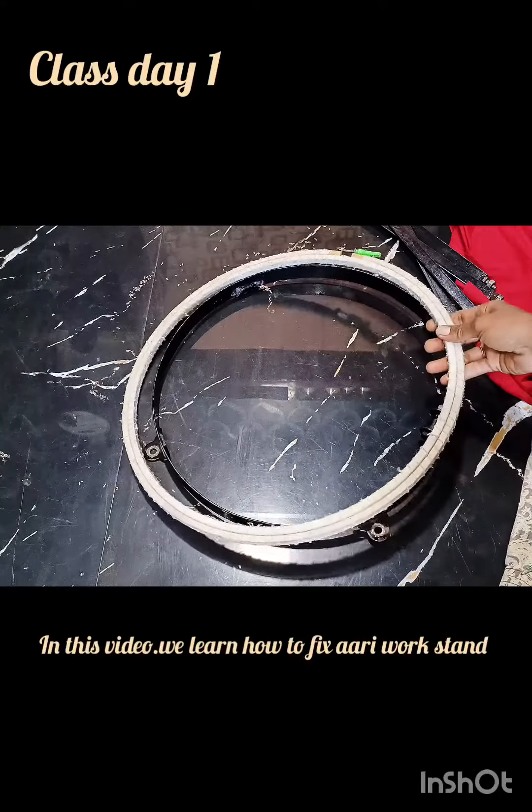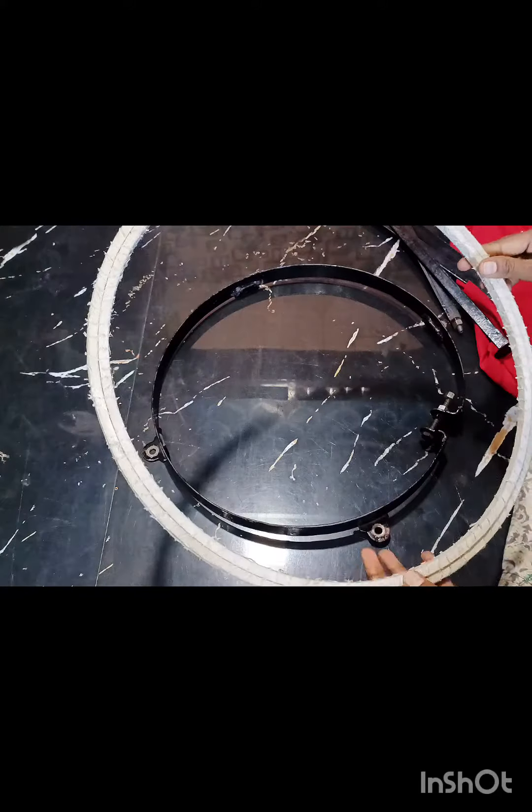Hello friends! In this video, we will fix the R.E. stand. This is the R.E. frame — a 16-inch R.E. frame. This is the R.E. stand.